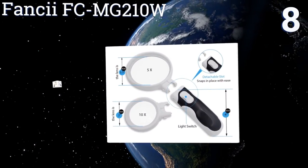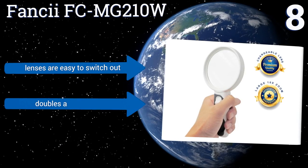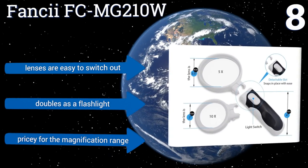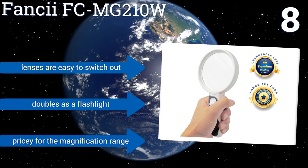At number eight, the Fancy FCMG 210W is made with two scratch-resistant and detachable lenses designed for heavy use. It's ideal for the elderly who want to read, for hobbyists painting details on models, or for professionals doing a variety of precision jobs. Its lenses are easy to switch out and it doubles as a flashlight; however, it is pricey for its magnification range.